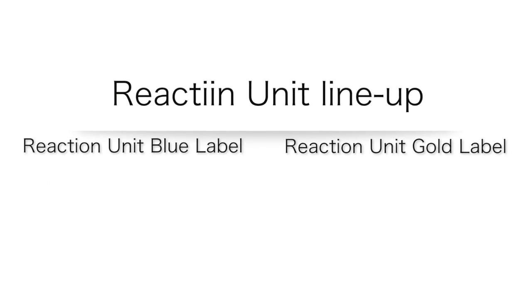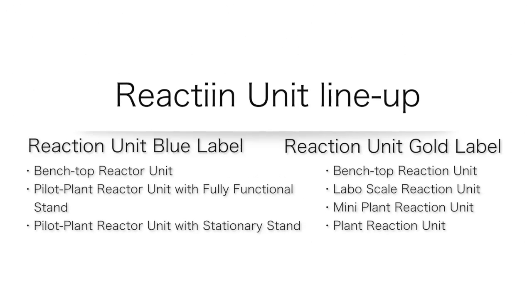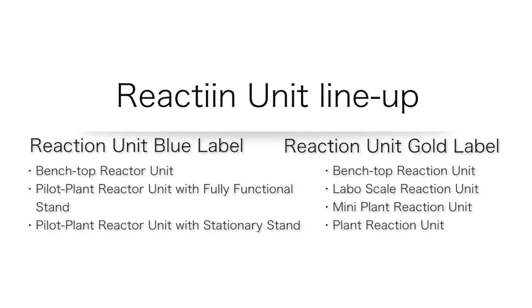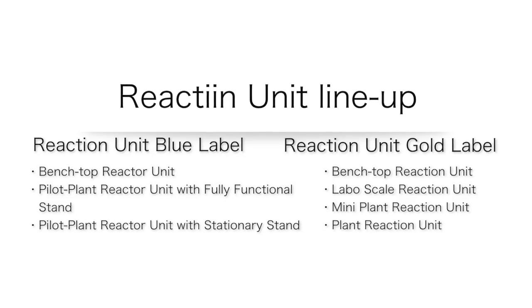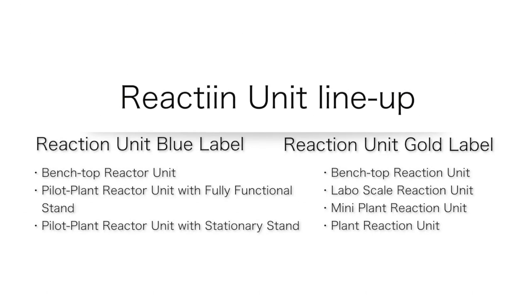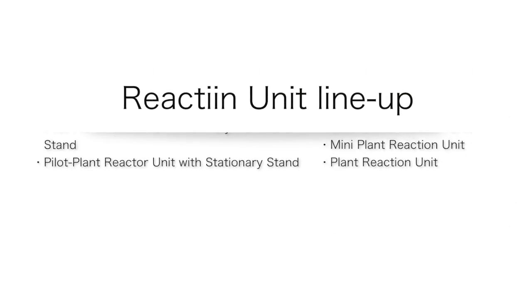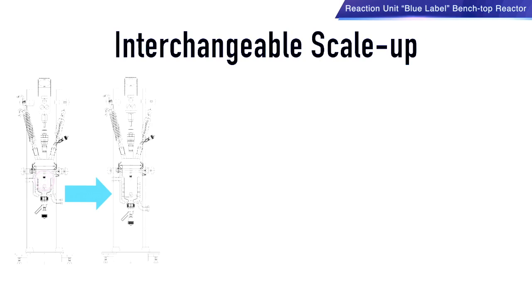Introducing our AGI reactor unit line-up. We produce Blue Label and Gold Label Reaction Units. Our Blue Label units consist of apparatus that are ready to use and easily installed. Our Gold Label products are custom-made apparatus specifically designed in accordance to customer requirements.